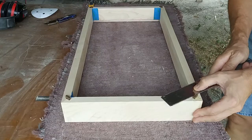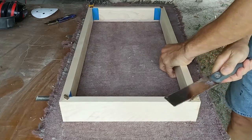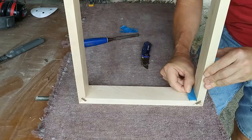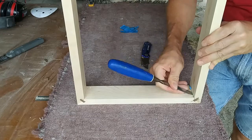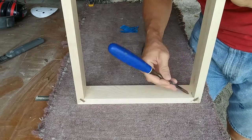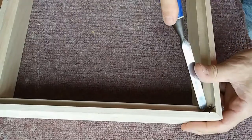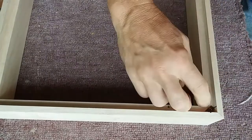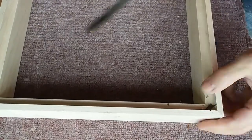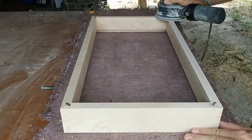I let the glue dry overnight and removed the clamps. Using a flush cut saw, I removed the excess spline material. Then I removed the tape from the inside corners — any glue squeeze out should pop right off using a razor knife and a sharp chisel. I also took a minute to check the back panel rabbet and remove any squeeze out or spline material that may have slid down. This is a good time to give the edges and exterior faces a quick sanding to smooth everything out — for now I only went as far as 120 grit on my random orbit sander.